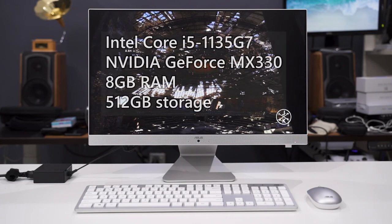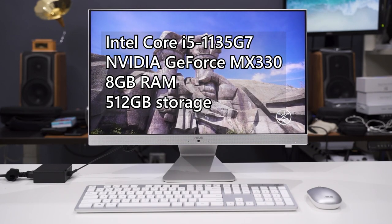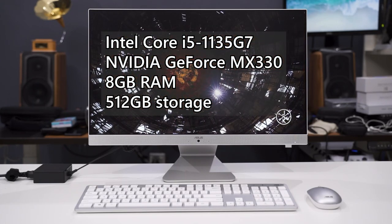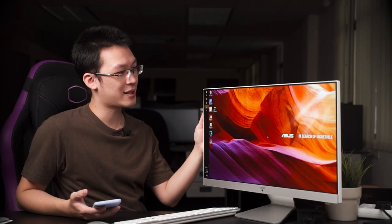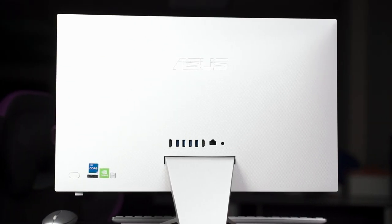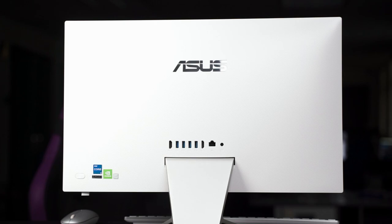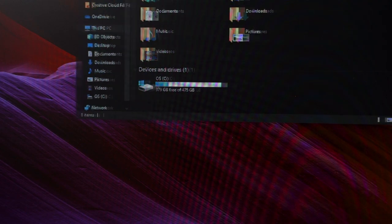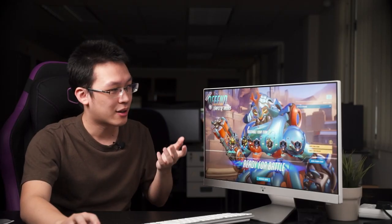The model we have here is the highest-end configuration, which comes with the Intel Core i5-1135G7 CPU, an NVIDIA GeForce MX330, and 8GB of RAM. Everything appears to be enclosed at the back with no service door to upgrade the RAM or SSD. Storage is 512GB SSD, which should be plentiful for home usage.